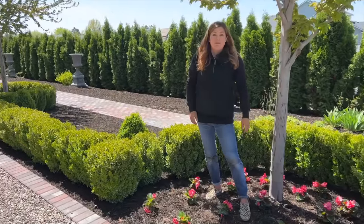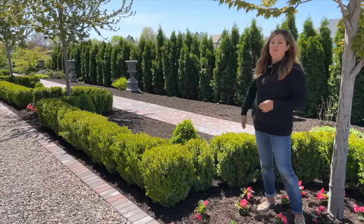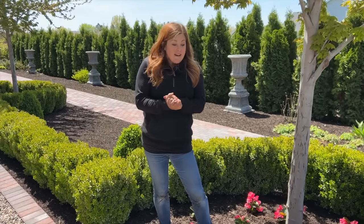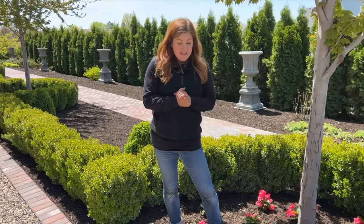Anyway, this has just been a really fun area. We've got the urns yet to plant, and I've been slowly working on putting in perennials and roses and things like that in the flower beds in this space. I just am having a really good time with it. So that is it for today's projects. We have a whole bunch more coming your way, so prepare yourselves. Thank you so much for watching, and we will see you in the next one. Bye.